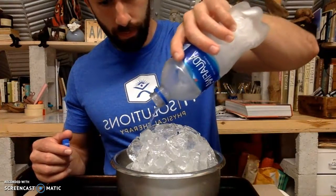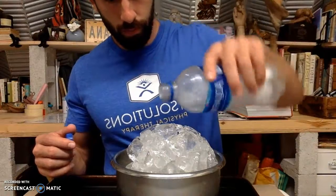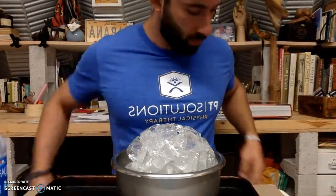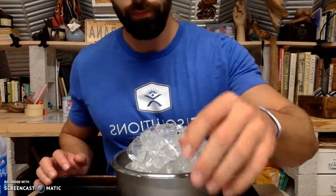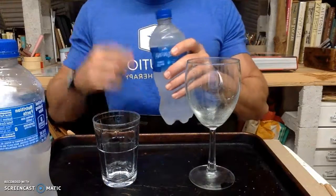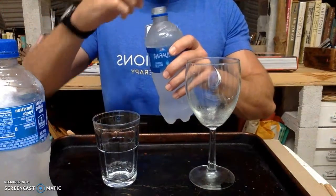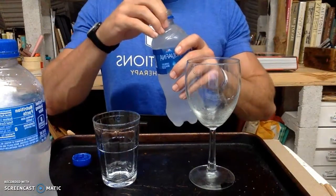So we're going to need to do a nucleation event. If the water is not pure, the impurities in the water will act as a site where the crystals can start forming before we even get to the experiment. So it's very important that we use pure water.